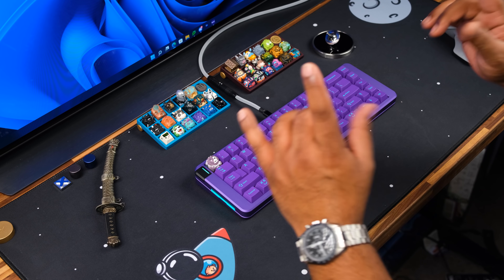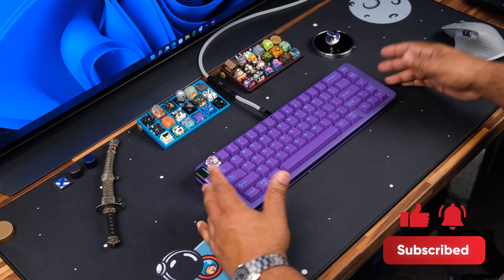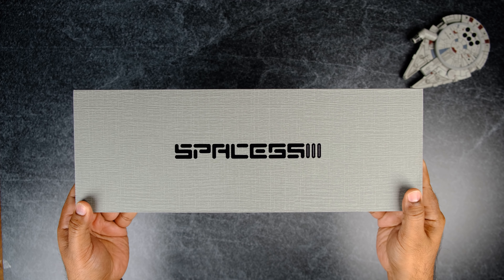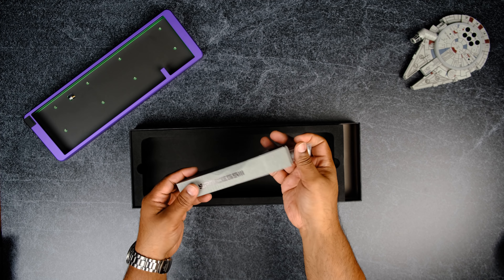You'll know right away that you purchased something really premium when you get this box in your hand — the packaging is really well done. Here's what you'll get included with the kit.